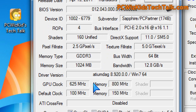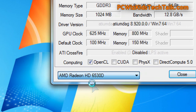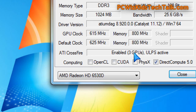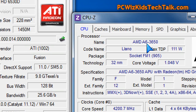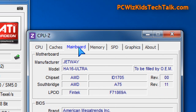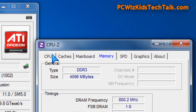Core clock is 625 MHz, memory clock is 800 MHz. I've got it crossfired here with the 6530D from the APU — so that's the processor's integrated GPU and the 6450 from Sapphire all working together in this awesome low-budget crossfire configuration.